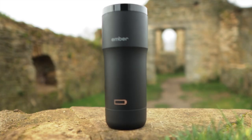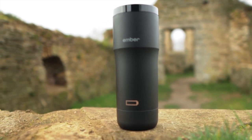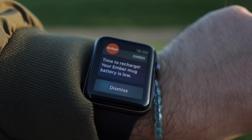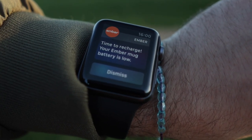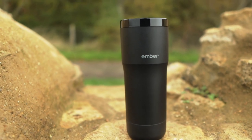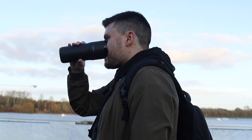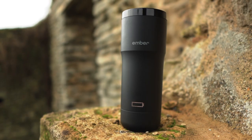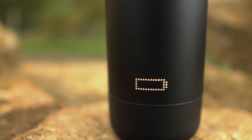The battery of the Ember Mug lasts for about two hours, which is decent, but could be an issue for longer commutes. The newer edition lasts for three hours, which is an improvement. One downside I noticed is that as soon as the battery started to die, the drink cooled rapidly — so once that two hours is up, your drink cools very quickly.